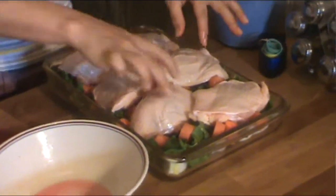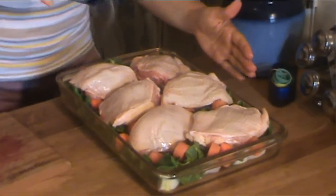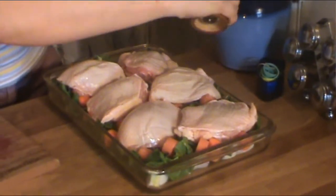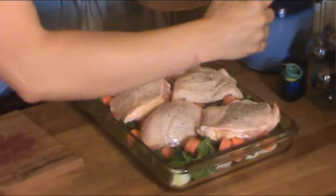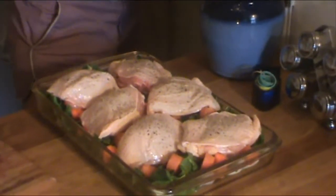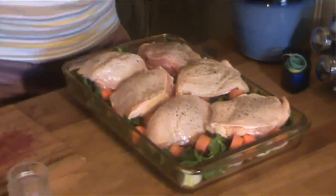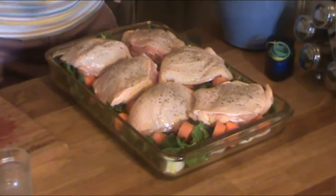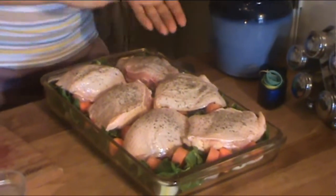I love crispy chicken skin, so I'm going to do a simple seasoning on this chicken and get a little bit on the vegetables while we're at it. Just a sprinkling of salt, some fresh ground pepper — as much as you like. I'm also going to do a little bit of thyme here; I really love thyme on chicken. Just a little sprinkling over top, using whole dried thyme leaves.